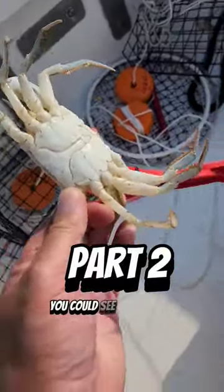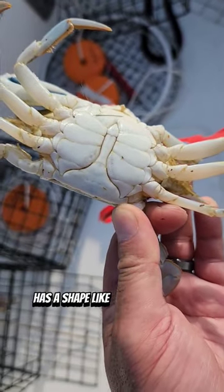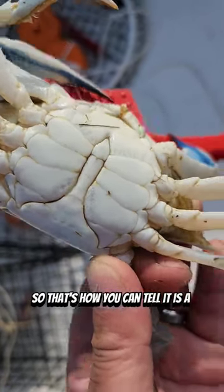So here's number two. You can see a male crab has a shape like the Washington Monument — that's how we tell them in Maryland. So it looks like a pencil. That's how you can tell it is a male crab.